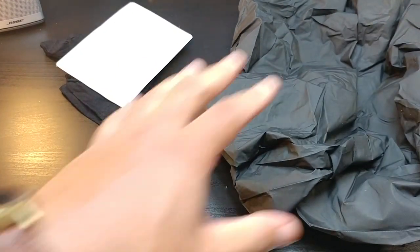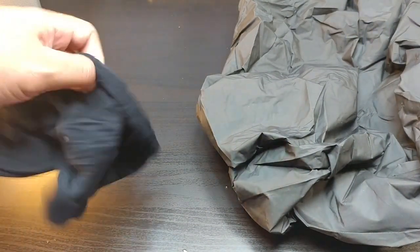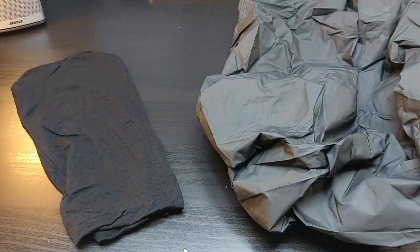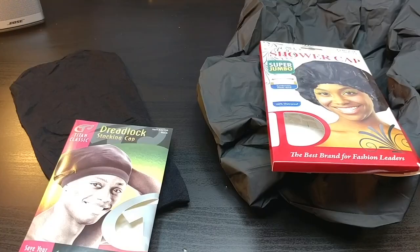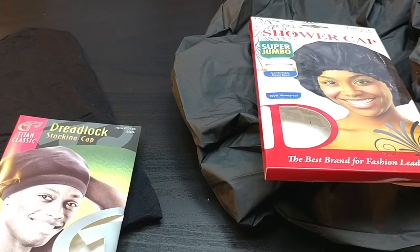So these two are on point — shower cap and sleeping cap. They're both going to come in handy. When you're looking to take a shower, this will come in handy, and when you're looking to go to sleep, this will keep everything in place. Pretty much, this is your dreadlock stocking cap and this is your shower cap. All the links will be in the description and we'll see you in the next one.